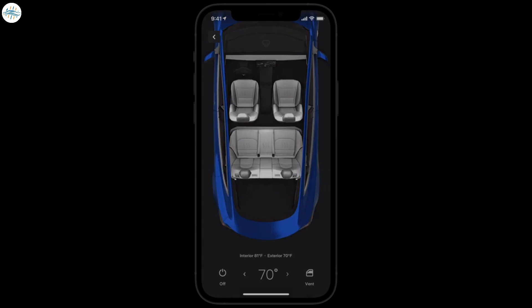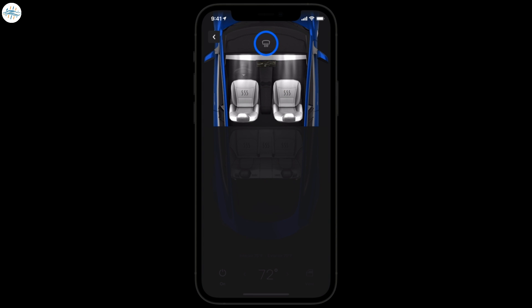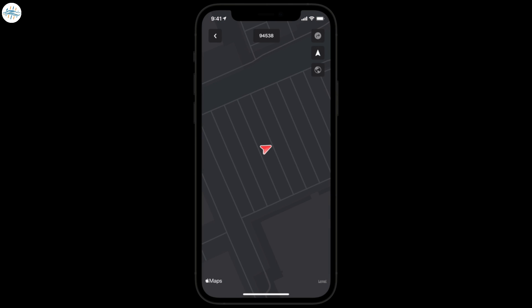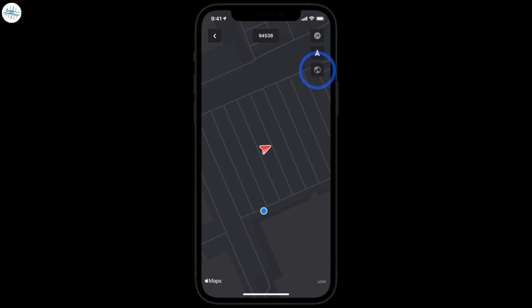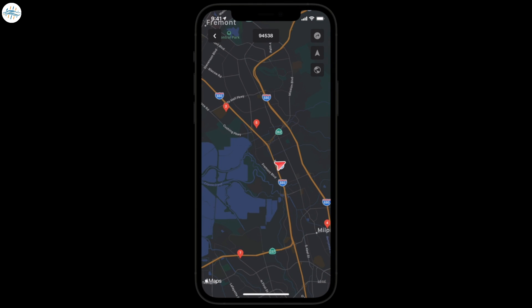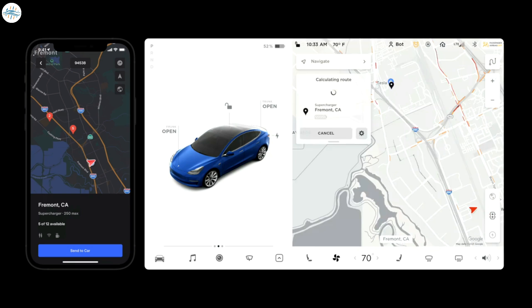The climate menu in the app allows you to adjust cabin temperature, heated seats, defrosters, and more — you can even vent your windows. Open Location to see where you and your Tesla are on a map, great for finding your Tesla in a parking lot. Tap for directions to your Tesla, to center the map on your car, or to toggle satellite view. Pinch to zoom out and reveal nearby supercharger stations. The pins indicate how many superchargers are currently free at each station. Tap one to see the types of amenities and the maximum amount of power the station offers. Send the station to your Tesla and it will navigate to it when you get inside.